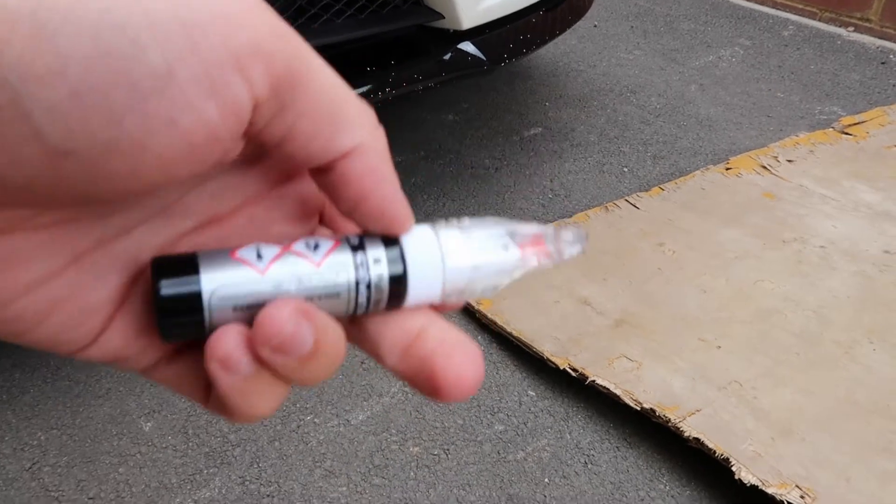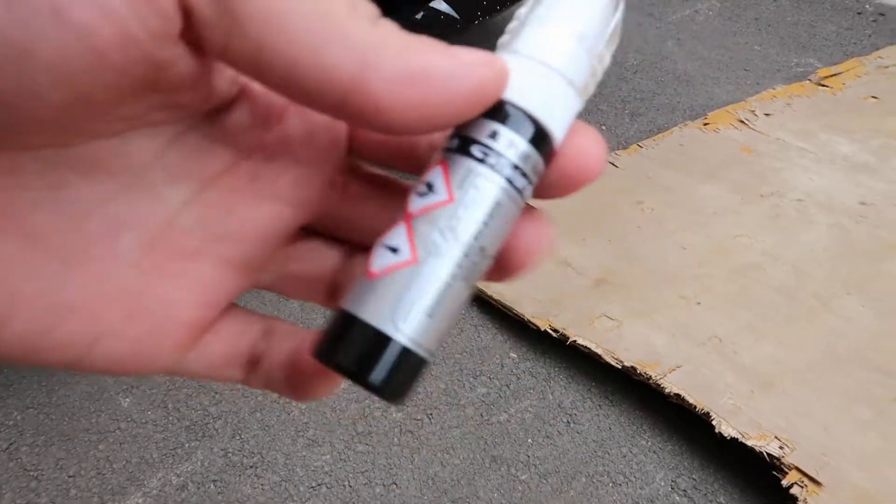This is it — this is the Halfords touch-up pen. We'll try it on the car and see what happens.